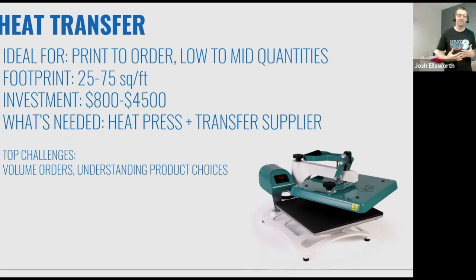My personal favorite and why we're here today is to talk all about heat transfer. It's important to understand how it fits in scope of the whole decorated marketplace. Heat transfer is an entire umbrella of decoration methods — it's not a one-trick pony. There are literally thousands of looks you can create and thousands of styles of items you can decorate. Heat transfer is ideal for print to order — you don't have to commit your financial resources to pre-printed inventory or large quantity runs. The fact that you can do one piece, six pieces, or 48 pieces profitably is great.